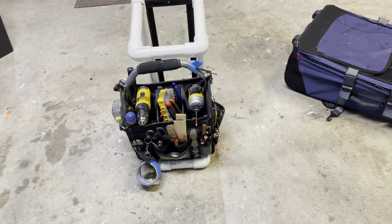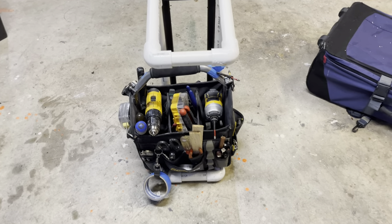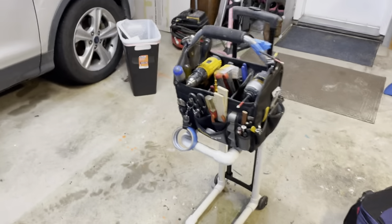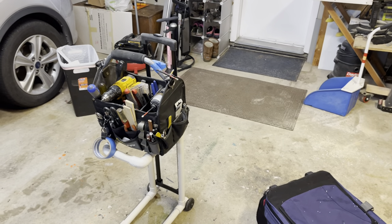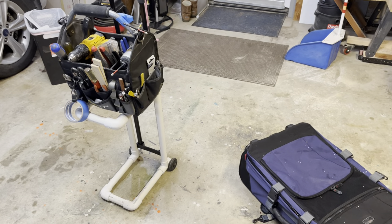My back always hurts if I have to keep bending down to the floor to get my tools, so I added a shelf. Now all you have to do is get to where you're going and you don't have to bend over for your tools. If I get a bunch of likes, maybe I'll post some dimensions. Take care.